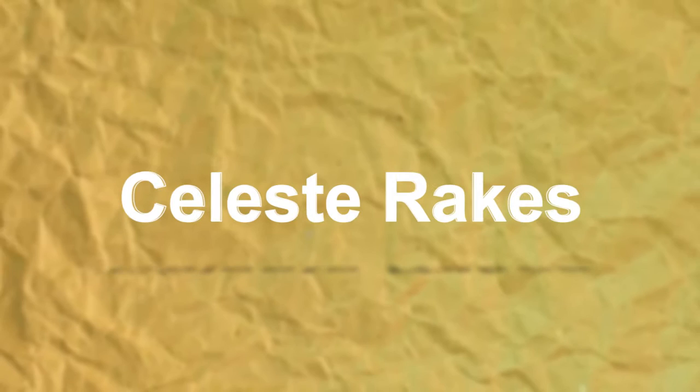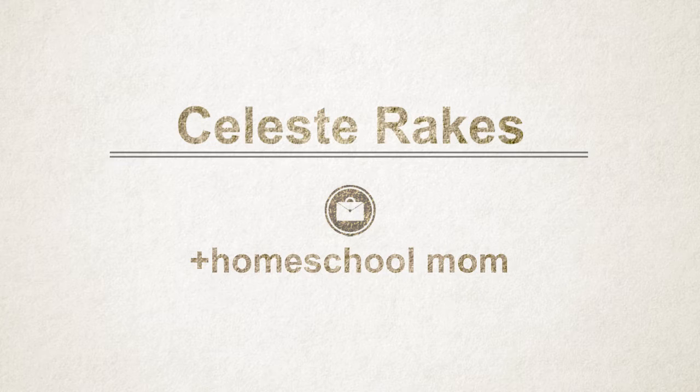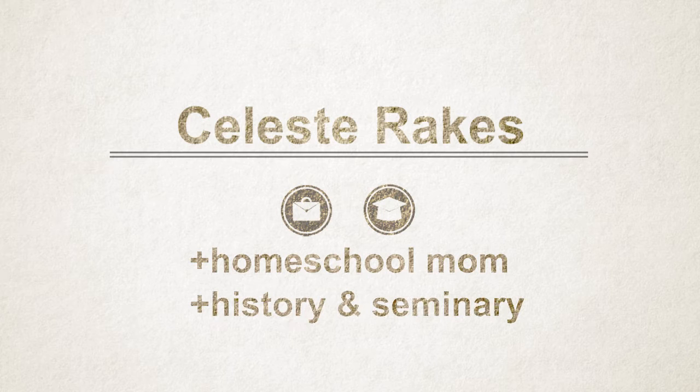This history series unites America's story piece by piece. Having gone through this program myself as a student, I can tell you this is one of my favorite homeschool experiences. I would recommend this program to anyone. Celeste Drakes wrote All American History from a distinctly Christian perspective based on a model she developed while teaching homeschool history co-op classes. This program reflects her wealth of experience as a homeschool mom and also her history and seminary degrees.